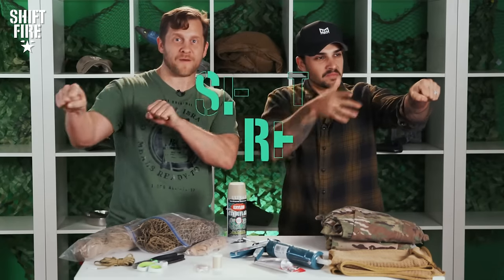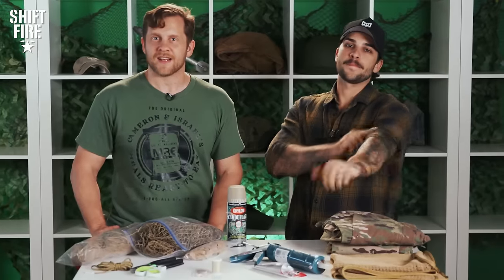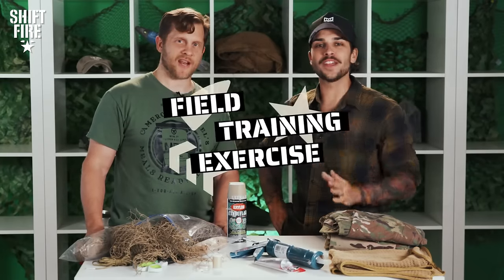Welcome back, fire team, to ShiftFire — the exploration and appreciation of all things military culture. I'm Joel Wright, former Green Beret, one of your hosts. And right next to me — a deep presence, a disturbance in the force, maybe — ladies and gentlemen, Izzy, camera guy, former Army Ranger. And today you are tuned in to an episode of FTX, or Field Training Exercise.